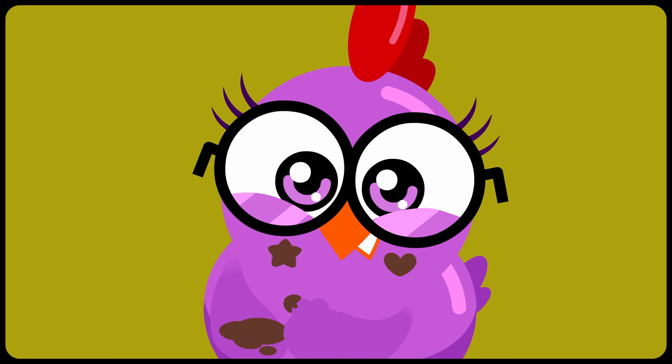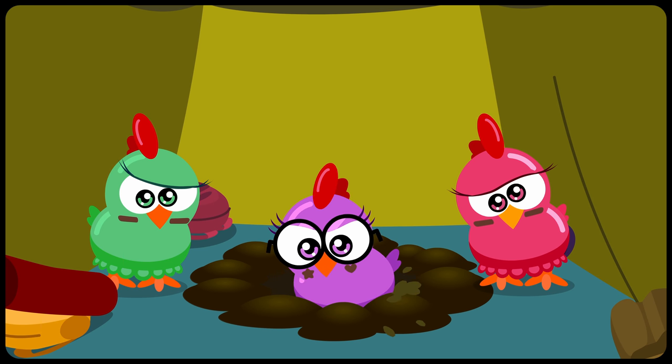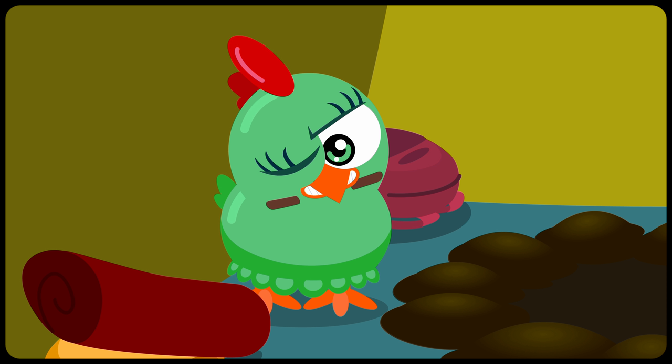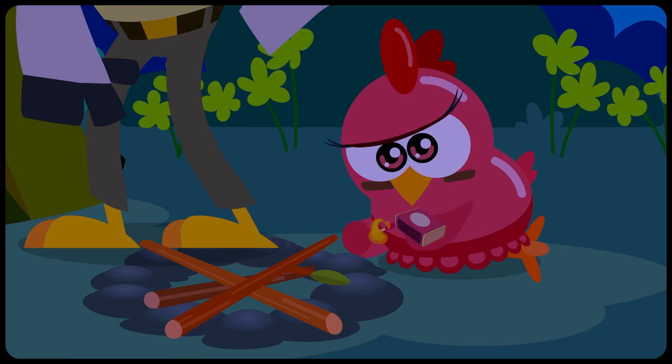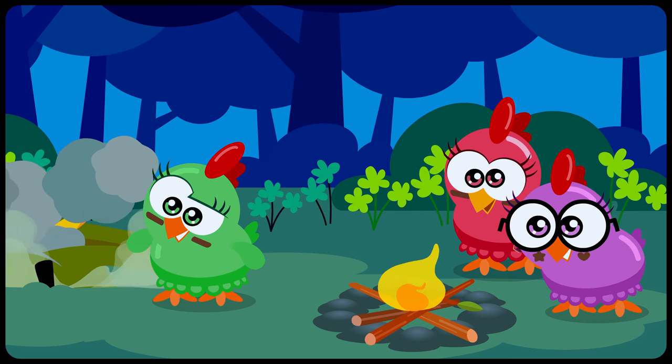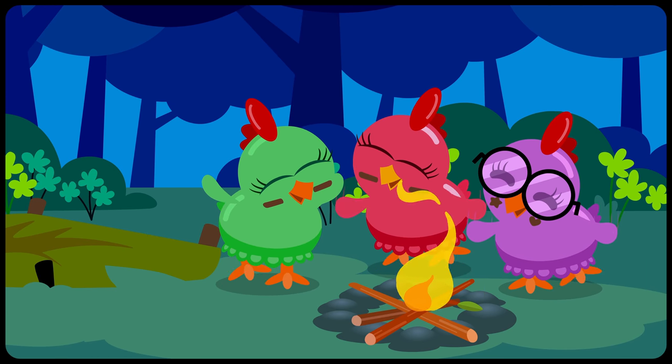How cute! And brave! What about you? You're not going to do anything? Good girls! The hawk is trapped!